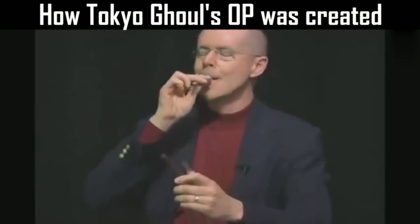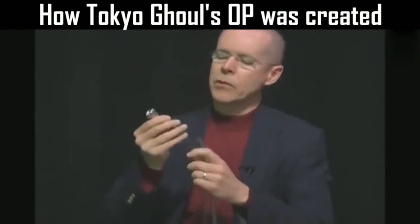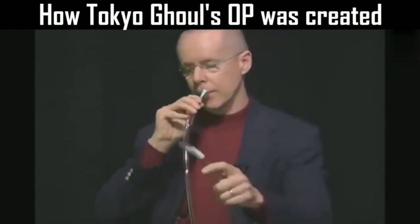Here's a mouthpiece alone. But when you put it in a piece of tubing, it comes out about like this.